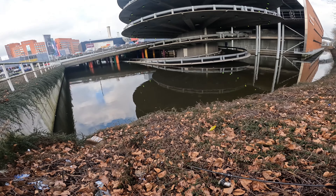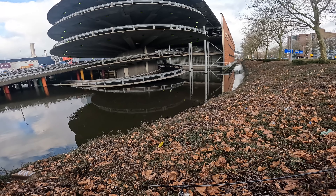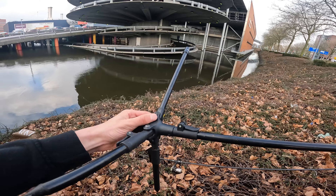I see a big one right there. You can't see him probably. Oh, it's a good one. Good fish, good fish.